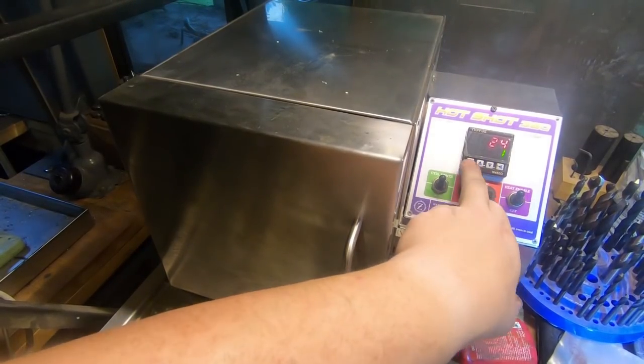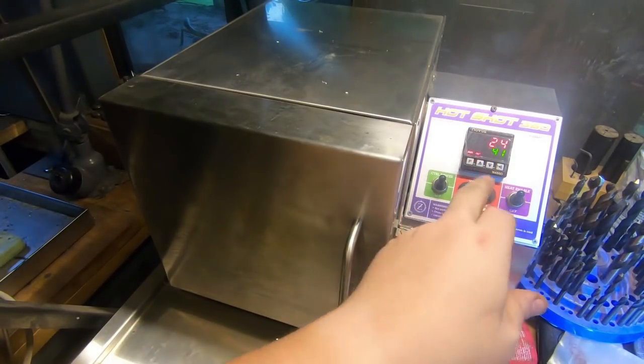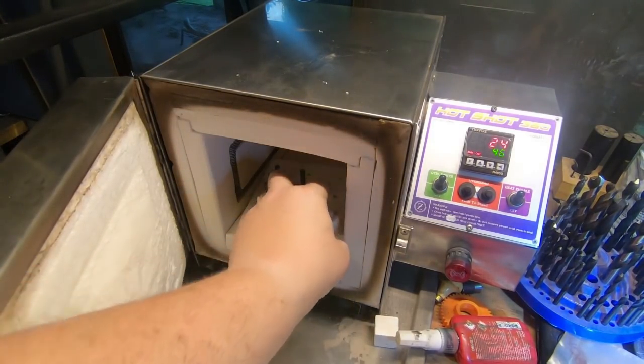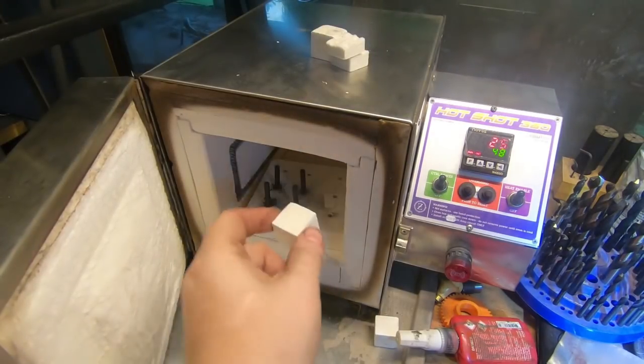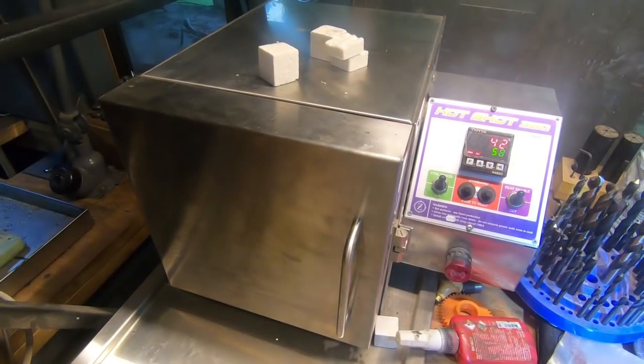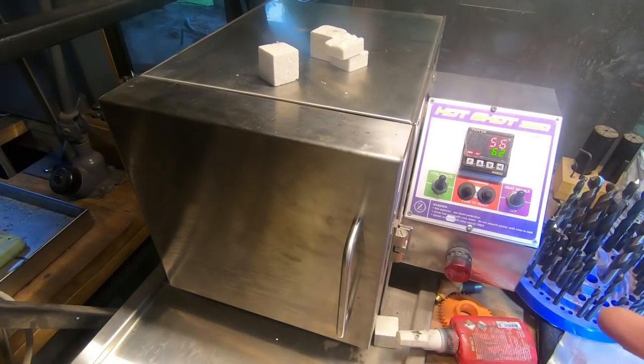I've written a program here which takes us through the 4140 hardening cycle. Before this warms up, which isn't very long, we'll just drop all these in here. Gloves are probably a good idea if we were anything but filing buttons. Close that off, and that's starting to climb - it's at 60 degrees already. I'm going to leave them be, run through the cycle, and we'll quench them in oil.